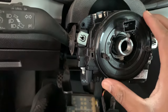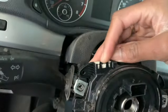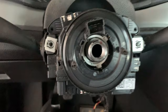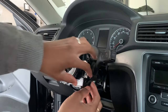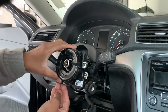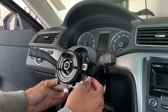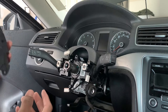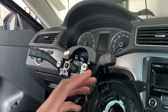All three screws are out. We just have to pull this connector out and this connector out, and we should be good with the clock spring. We just disconnect the three clips of the wires — the clock spring is out. This is the old one; we're about to get the new one right now.